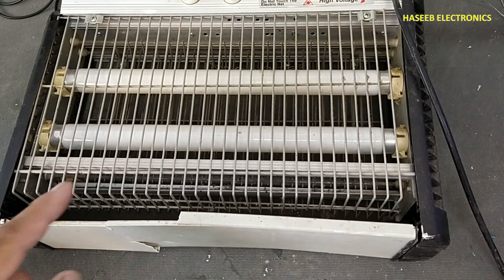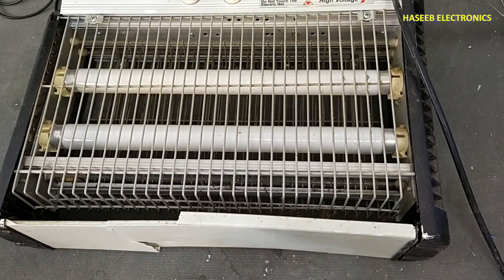Welcome back to my channel. I have this insect killer and it is not turning on. Let's see how we can fix it.